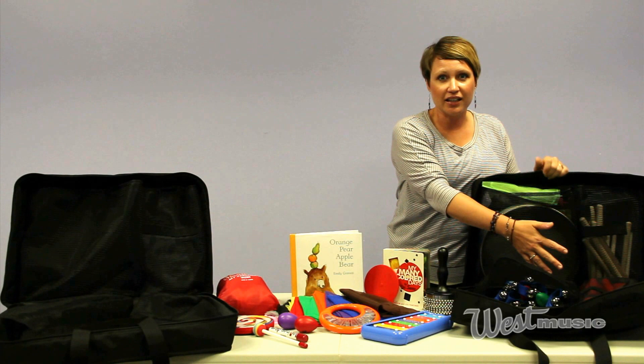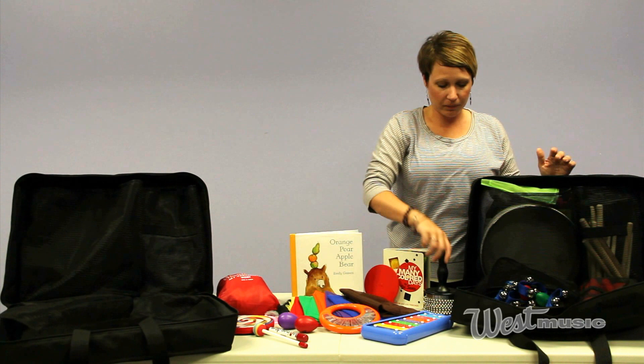The children's pack is similar to what we have here for the adult pack, only it also comes with a parachute. Super fun for the kids.